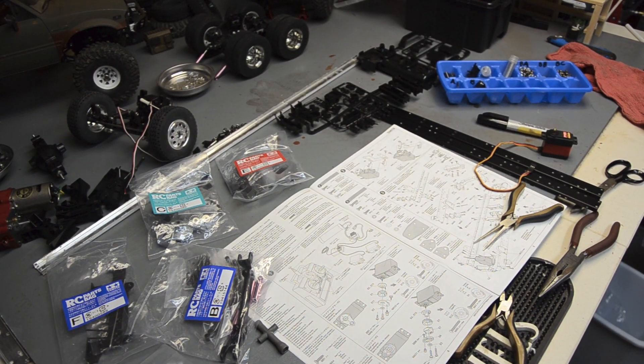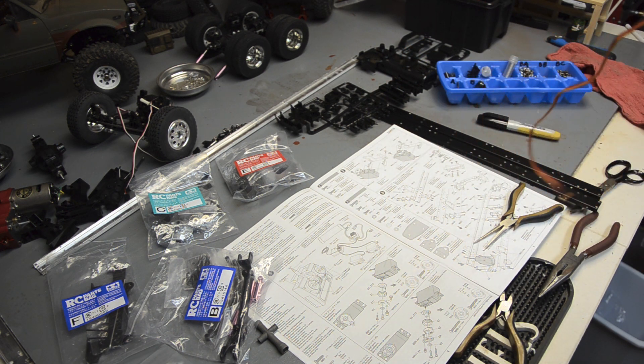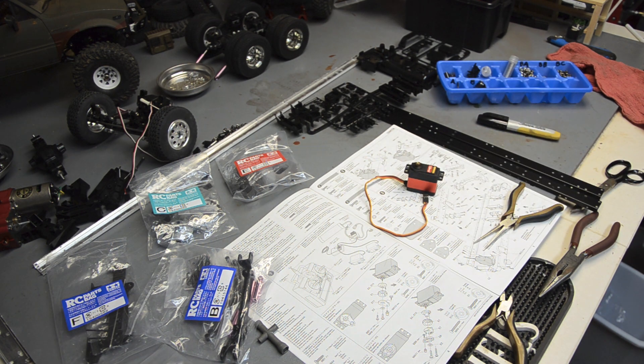First up is setting up your servo savers and getting the servos on. I've got to steal a servo from the King Hauler for my steering gear - I'm going to use this RC4WD Twister high torque metal gear servo. They're not amazing but they work. It should be more than enough to handle this - it's a small truck, not going to need much steering torque, especially with the Tamiya servo saver on there. If it gets in a bind, the spring will keep it from hurting anything.